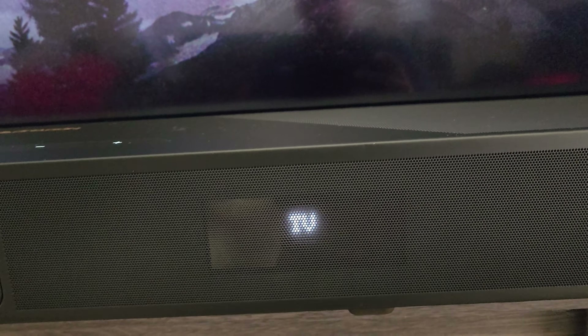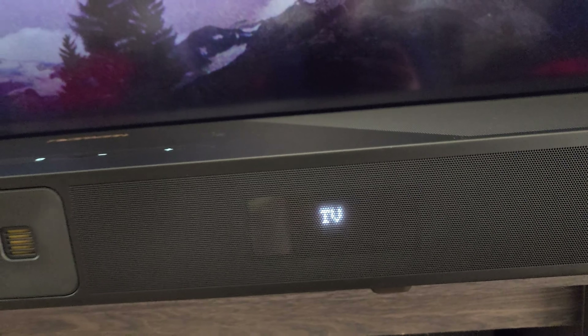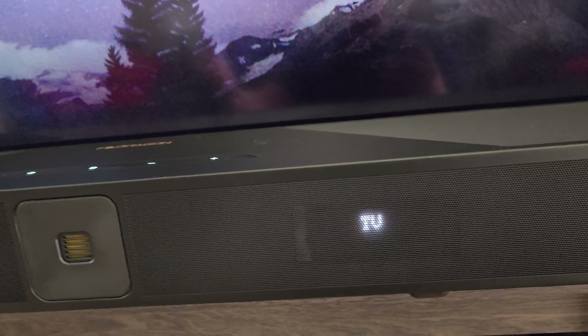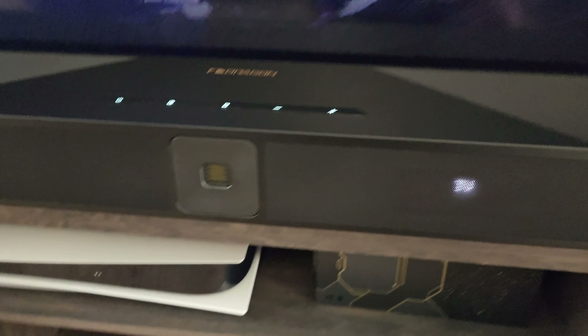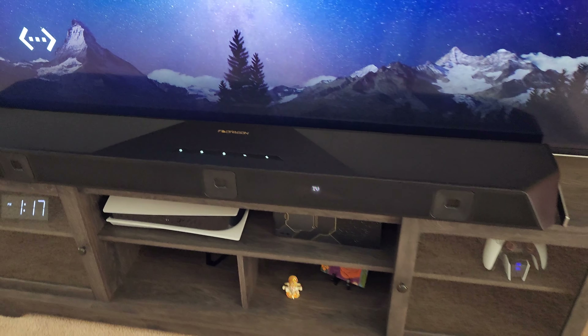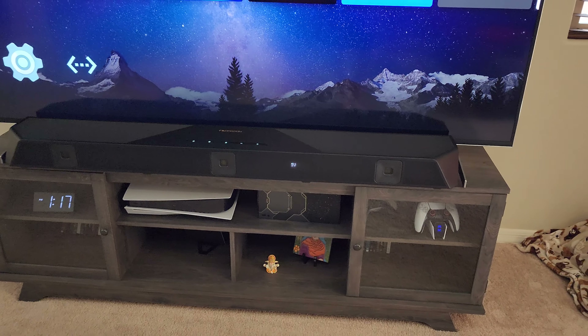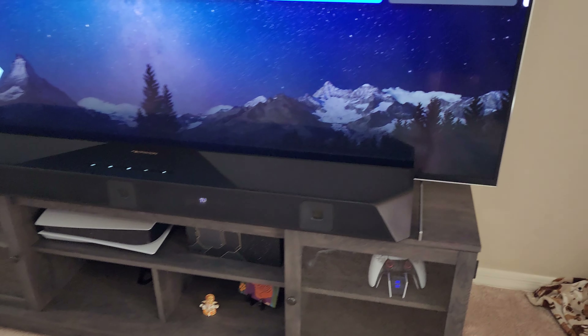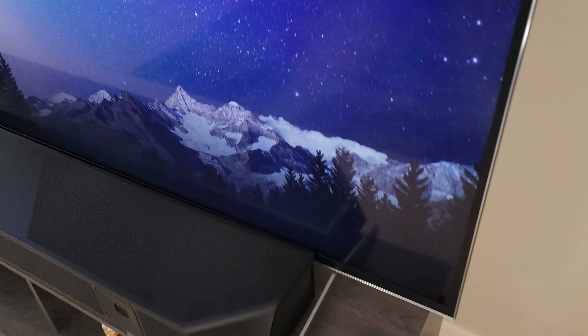There is a small display in the front which is absolutely a life-changing thing. Coming from the Samsung Q950A, I had to get up, pause whatever I was doing, come all the way to the top to see the settings, then go back and sit down to see if it worked. So the soundbar is absolutely massive — if you see, it is clipping the base of the TV.